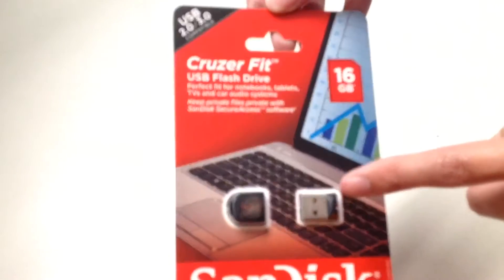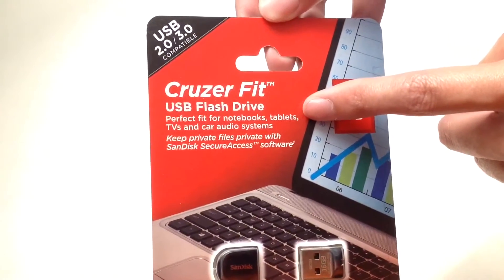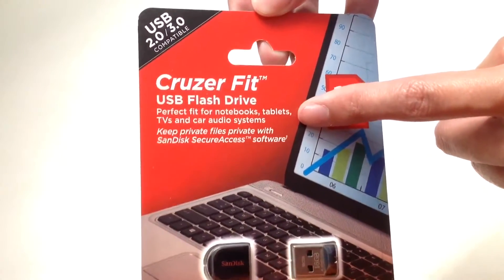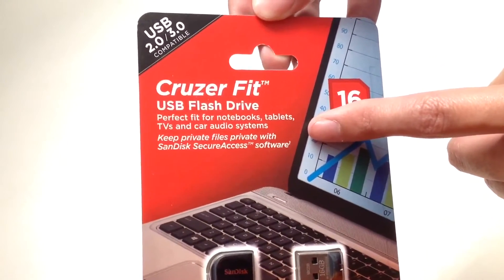Here's what the flash drive looks like, and this is a perfect fit for your notebooks, tablets, TVs, and car audio systems. Keep private files private with SanDisk Secure Access software.